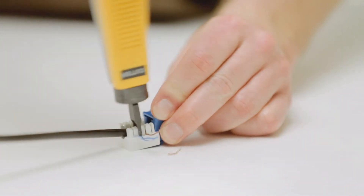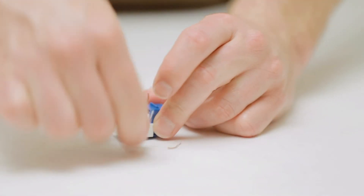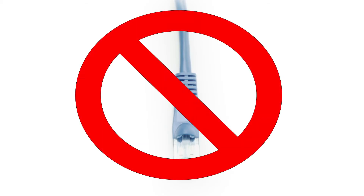Unlike stranded cable, solid CAT6 can be punched down to jacks or patch panels. It is not recommended to be used as a patch cable.